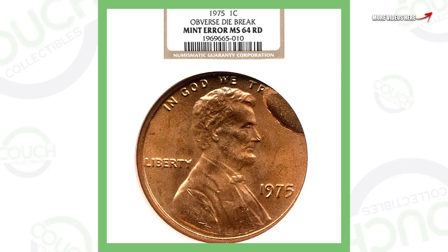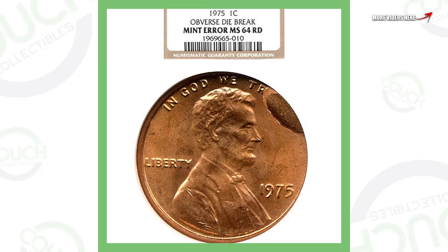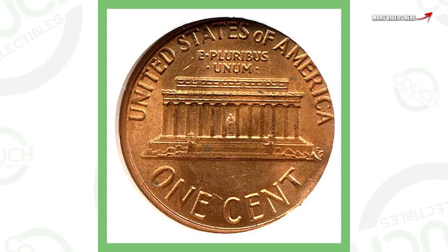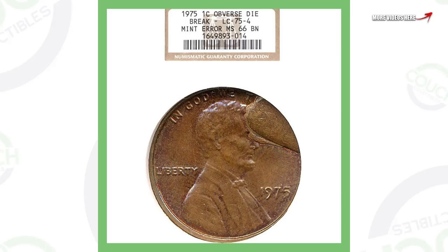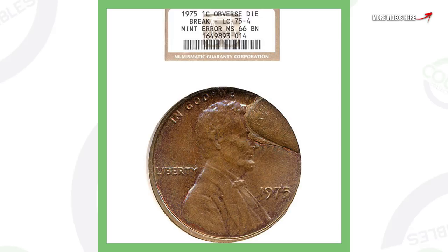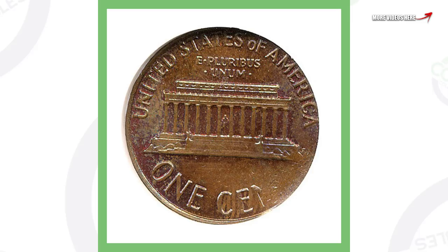First up is an obverse die break error — you can see that error taking place right on top of the word 'TRUST' on the 1975 penny. A die break error is also called a 'cut' error by many people, and that's why this penny sold for a little over $35. For a more extreme example of an obverse die break on a 1975 penny, you can see it clearly on the front of the coin — that penny sold for a little over $50.